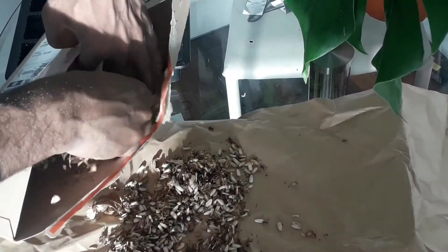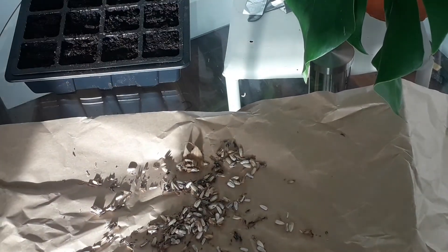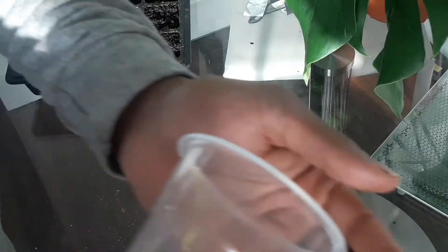I just put the seeds in an old envelope — this one's an Amazon one — and then seal it back up. But if you've got a way to separate the seeds from the flowers, please let me know in the comments below.